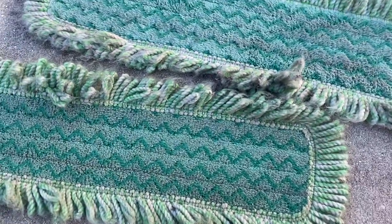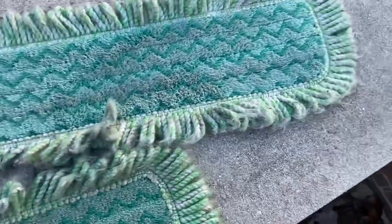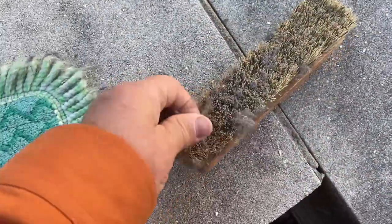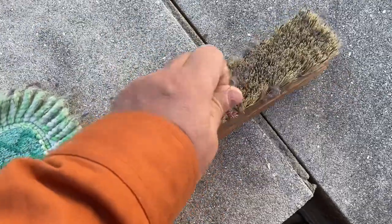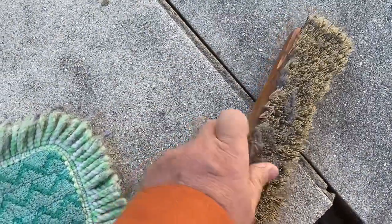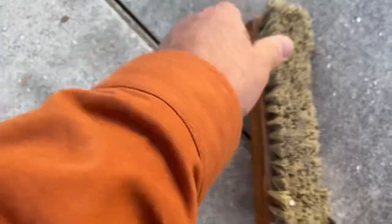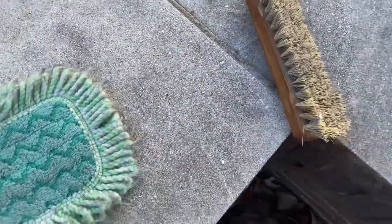Occasionally I throw these in the washing machine — we have a washing machine here on campus. But this right here is the easiest, quickest thing I have found to clean my dust mops. I keep two or three dust mops and I'll put them in a bucket, and when I get close to running out I'll bring them outside and clean them out.